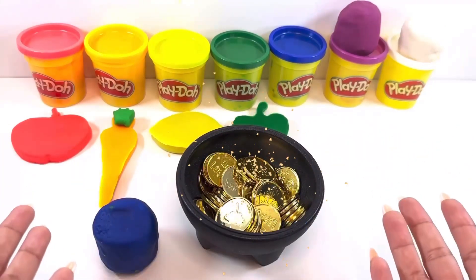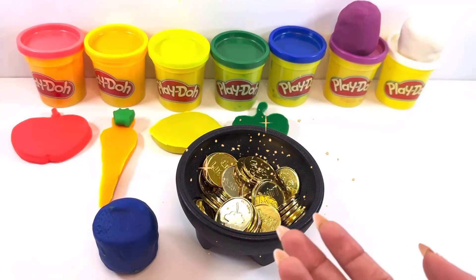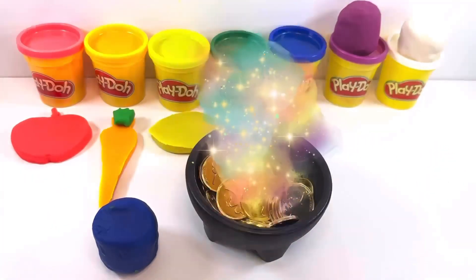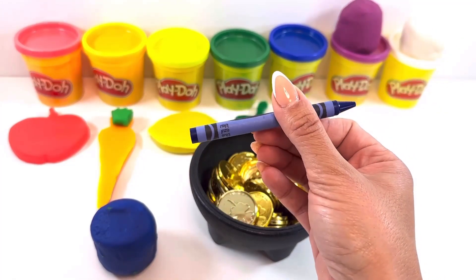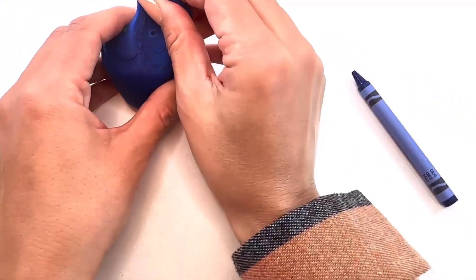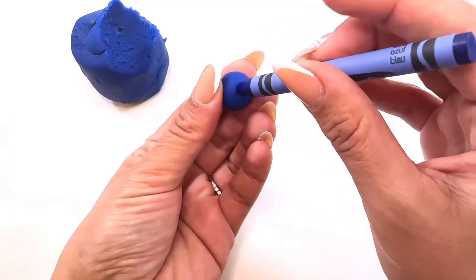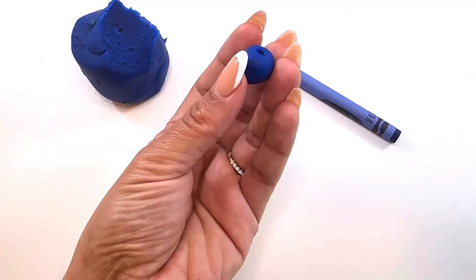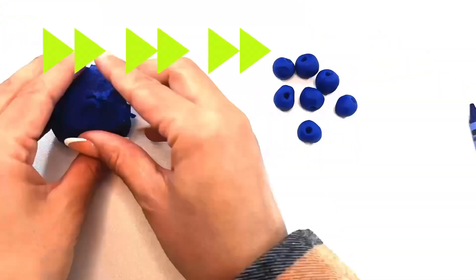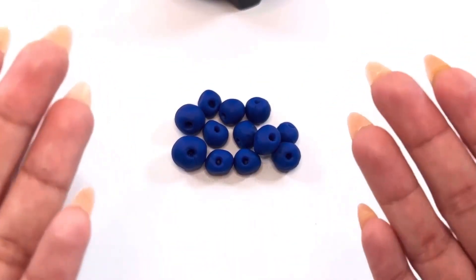Next comes blue, and I know just what to make for blue — blueberries! But let's see if the pot of gold will give us any tools. Pot of gold, help us with blue, please! What's this — a blue crayon? I know exactly what to do with this. First we'll take a bit of Play-Doh and roll it into a tiny ball. Then we'll take our crayon to poke a little hole to make it look more like a blueberry. I think we should make more than just one. And voilà — we have a dozen, or 12, blue blueberries!